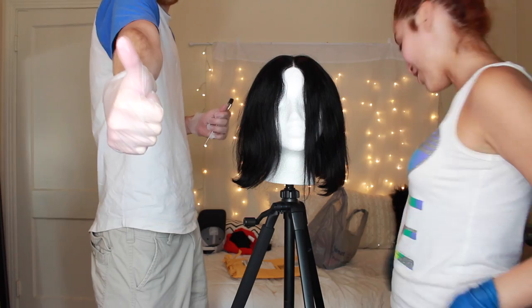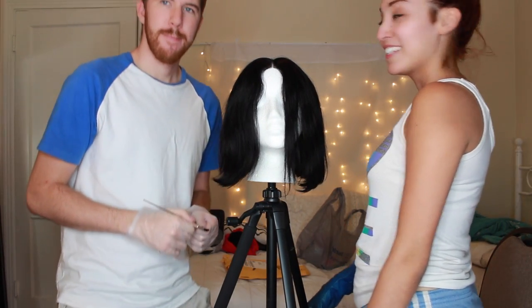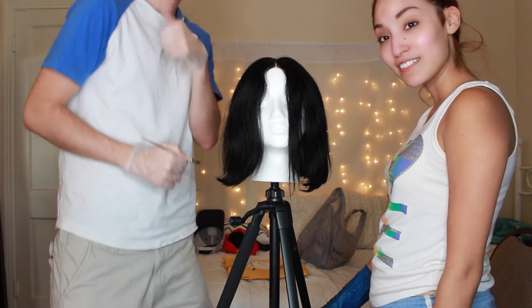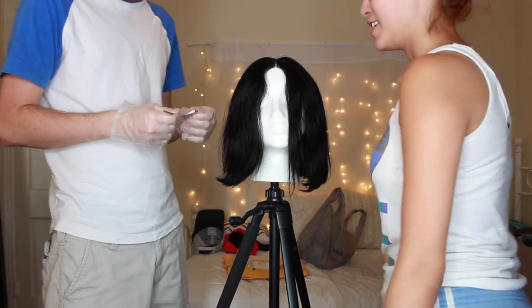We got the bleach so we're just going to bleach her now. He's very tall so you won't be able to see him — you'll see me, which is embarrassing, but not him.